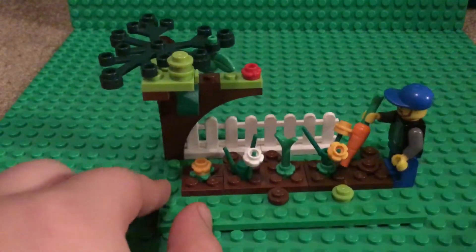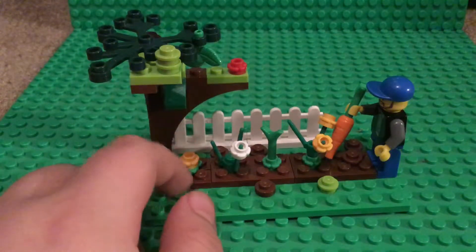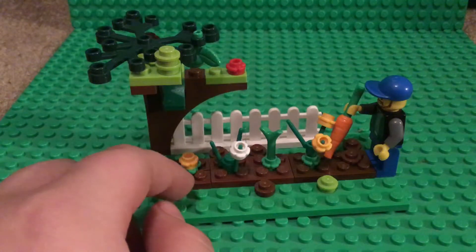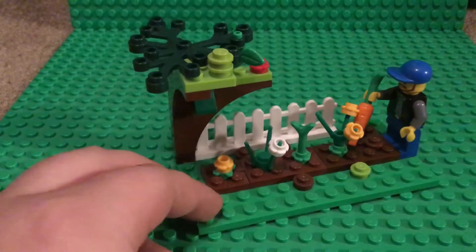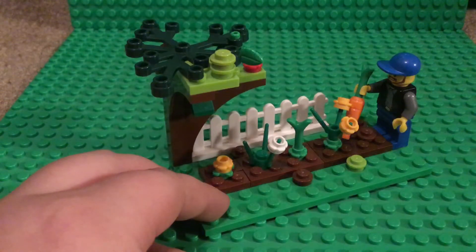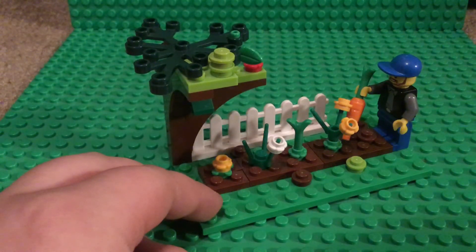That's my David Lego Lab MOC and I hope you enjoyed. I'd like to shout out a new YouTuber I found — he makes good content. He only has two videos as far as I know, and his YouTube channel is called Luke Lego Lab. He didn't ask me to shout him out or anything, I'm just randomly shouting him out. If you want me to shout you out, just comment down below. Thank you for watching and have a nice day.